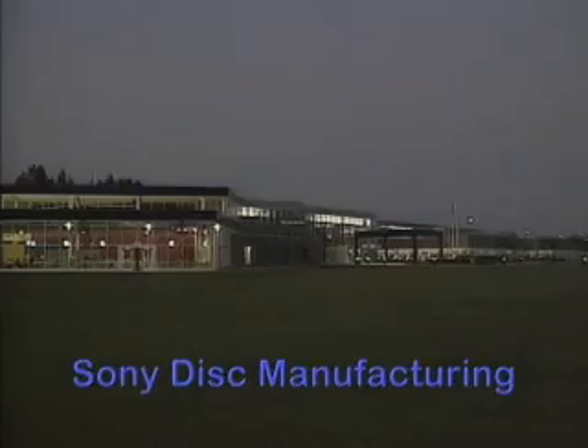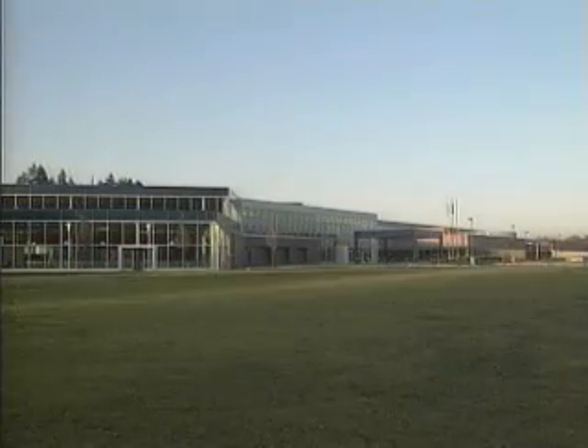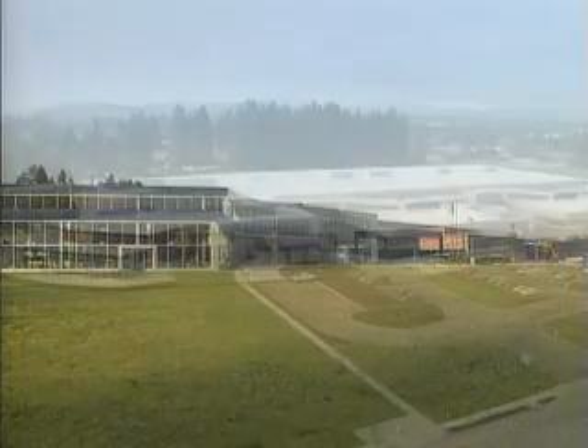How are those black PlayStation CDs made? We get this question all the time, so let's get to the answer. We're at Sony Disc Manufacturing in Springfield, Oregon. It's 7 a.m. and they've been up all night making PlayStation CDs. We've got a camera inside to find out how it's done.